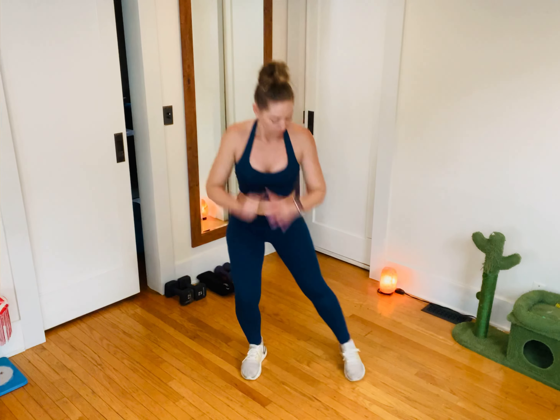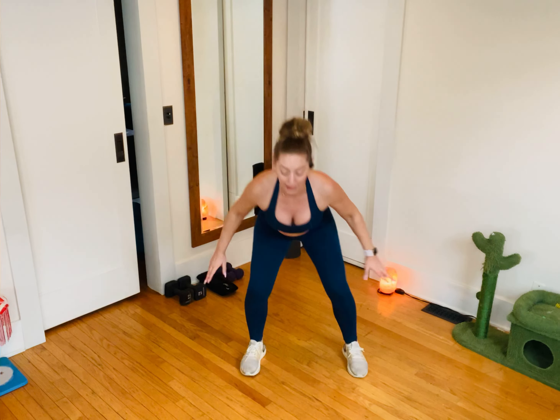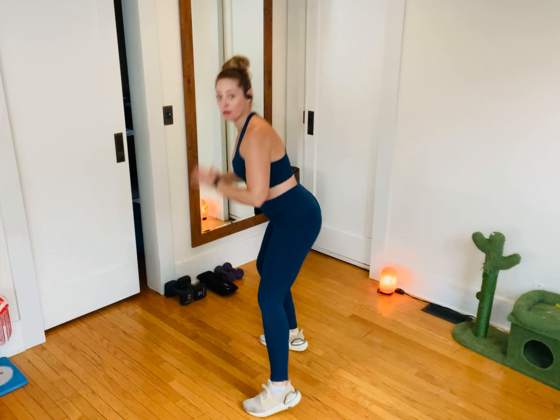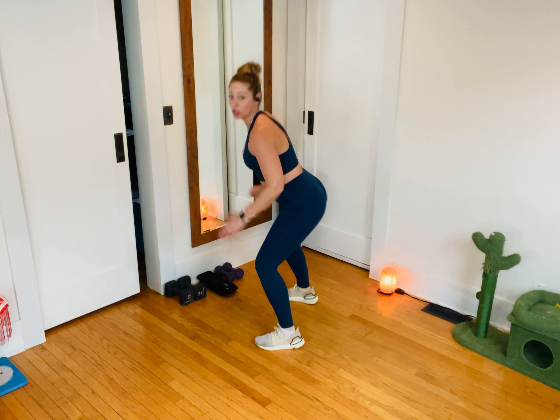Hop it right, hop it left. My chest continues to point to the front, my spine stays long, my neck stays long. Looking at the camera is a little bit of a strain on my neck, so if I turn to my side all of a sudden the neck and alignment feel so much better. Then you can also see the profile of what this should feel like and look like.